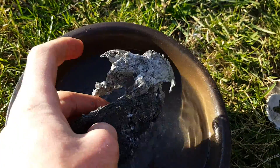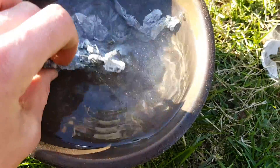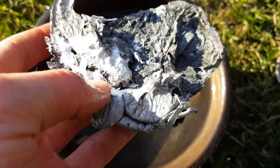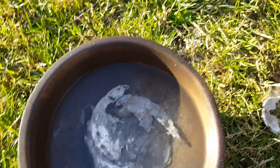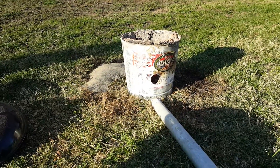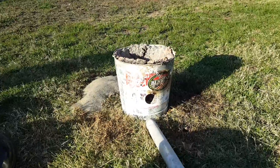It melted down quite nicely. If I'd had more charcoal, I probably could have gotten it hot enough to refine it a lot better, but you can see I've got a nice little fairly pure chunk there. A lot of this is just slag, but as a proof of concept, this works — just dirt and water together to make this insulation.